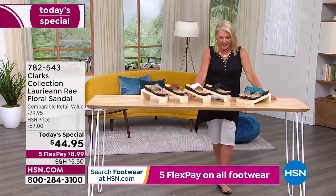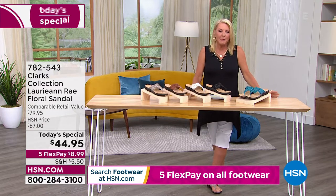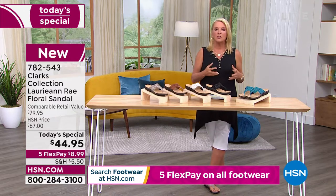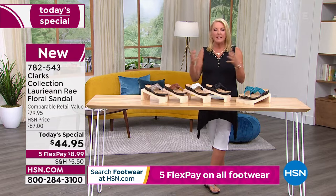Do you know Clark's Shoes has been around since 1825? They started out as a company in England, still headquartered there, and they just understand how to make great shoes. What I love is they use old world concepts but new technology to make them better and better year after year.